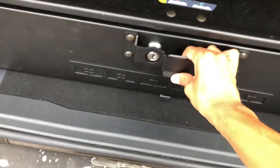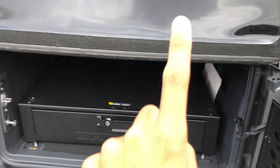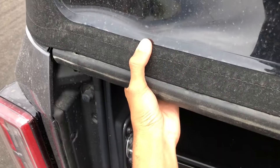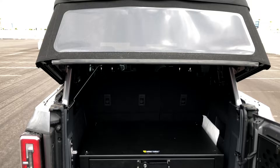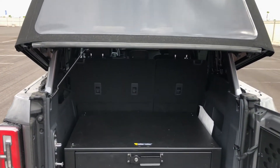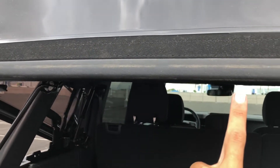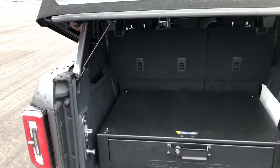Another thing I forgot to show you guys is this top, because I thought it just stays like this, but you can actually lift it up. If you go to the side, you can see there's a little lever right here. There's one on each side. I'll pull it up - I need to use both hands. That's what it looks like when it's popped up. Just these two latches, and then a little prop comes down. You grab it from the middle and put it down so you can access the cargo area more easily.